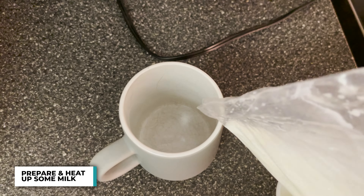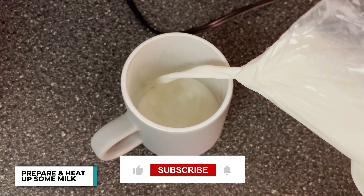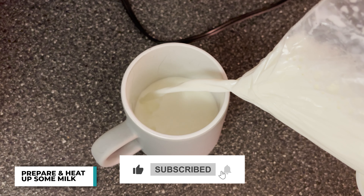Now I have a minute or two, so I'm going to prep my milk. By the way, don't forget to subscribe to the channel and give this video a big thumbs up.